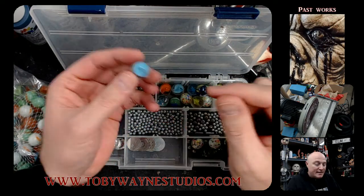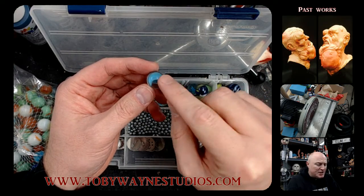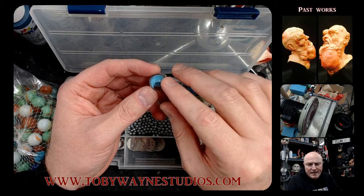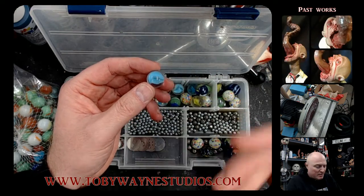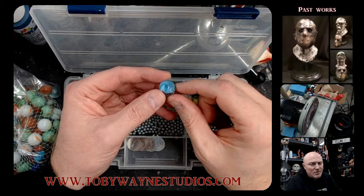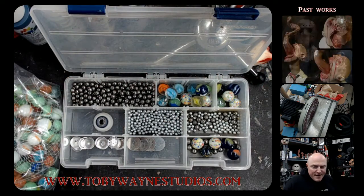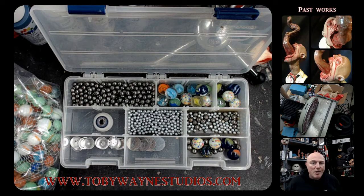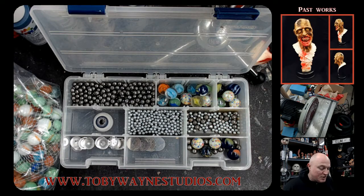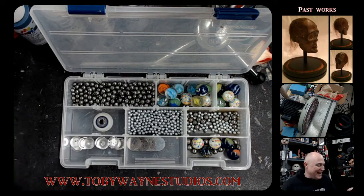Just make sure that when you prime them you seal them really well so the paint doesn't come off. From there you can actually sculpt the anatomy of the eye if you want — just put a little extra layer on top. Marbles work really great and you can find them anywhere — Fred Meyer, Walmart, Target, or wherever you live in the world. Go down the toy aisle and there will be marbles everywhere.